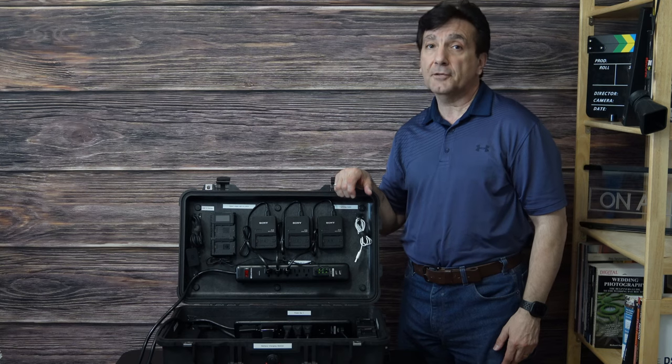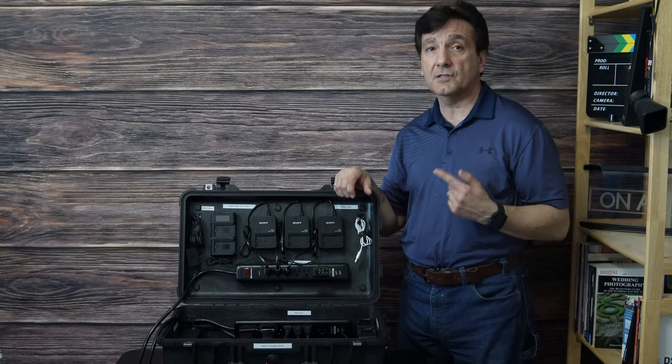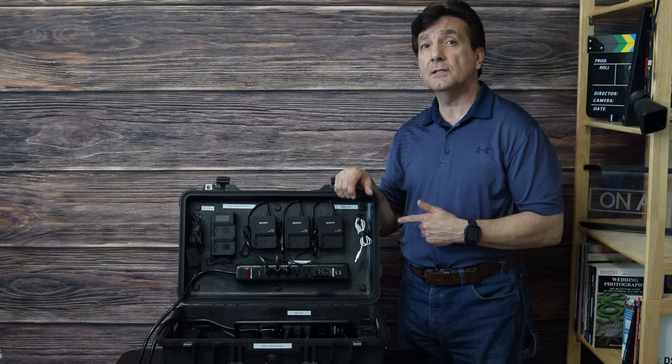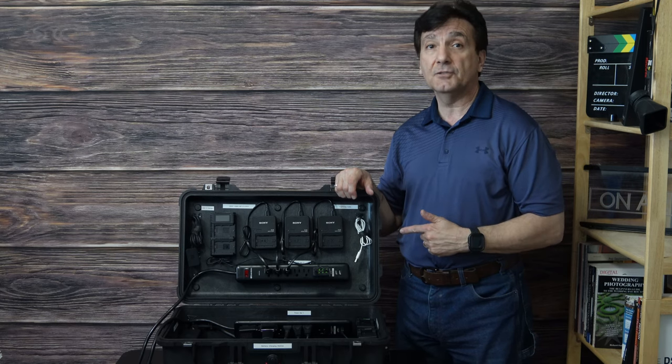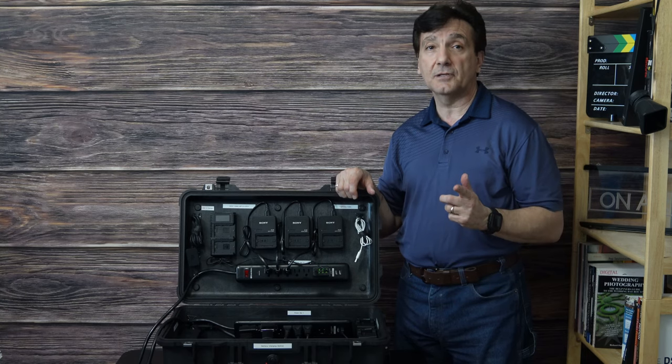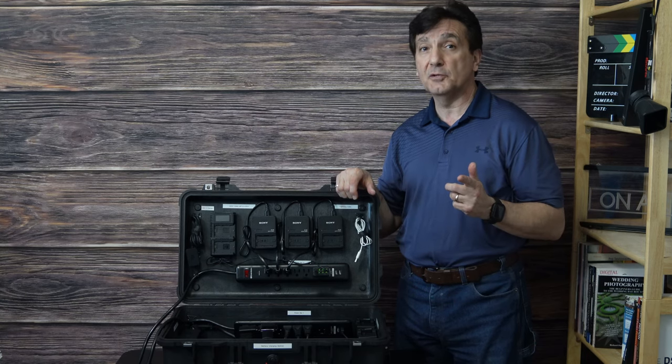Hello YouTube, it's NickterCarol on NickterCarolPhoto.com and today I've got something special for you. I've got my 1510 Pelican case which I've converted into a battery charging case and I'm really excited to show you what it's all about, so please stay tuned.